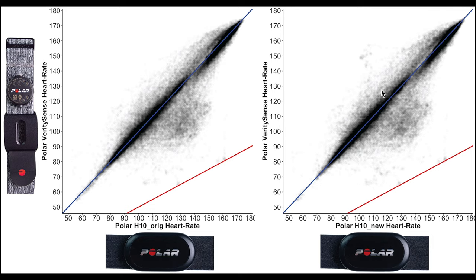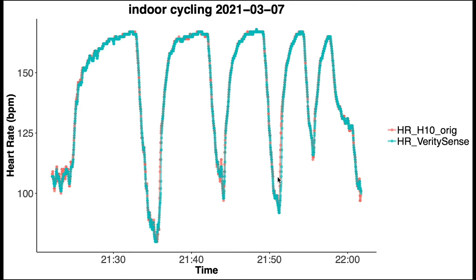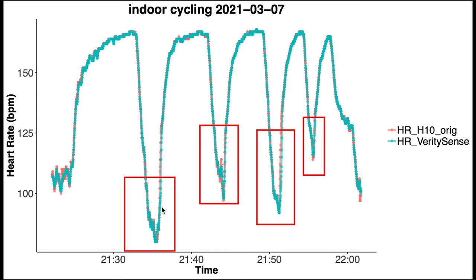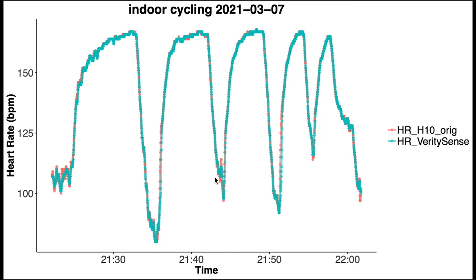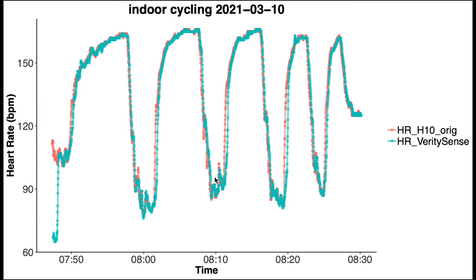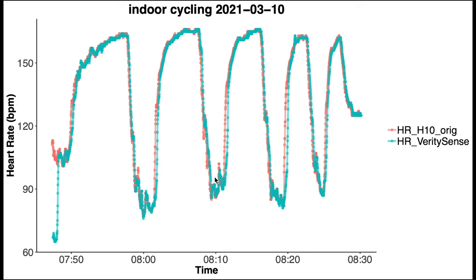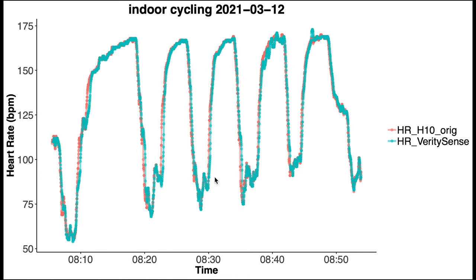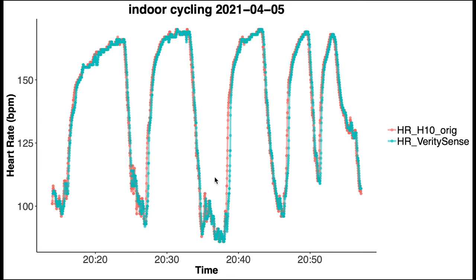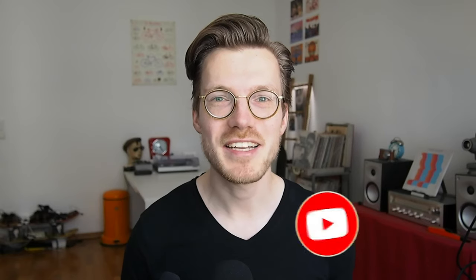Let's look at individual training sessions to see why the Verity Sense does not perfectly agree with the Polar H10. Here you see the first spinning session — along the horizontal axis is time, and heart rate is along the vertical axis. In blue is the Verity Sense, and in red the Polar H10 ECG chest strap. The measurements overlap almost perfectly, which is why you can almost not see the red line. Going through more examples, there is almost always perfect agreement between the Polar Verity Sense and the Polar H10 ECG chest strap. There are sometimes minor deviations where the Verity Sense needs a few seconds to catch up with an increase in heart rate, but these are really minor issues.